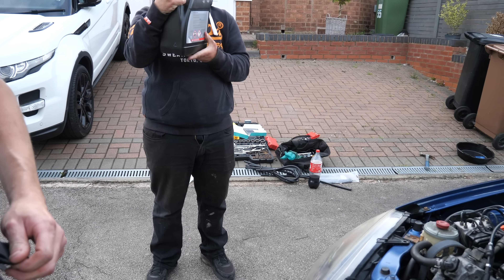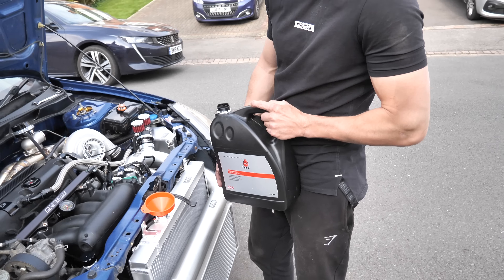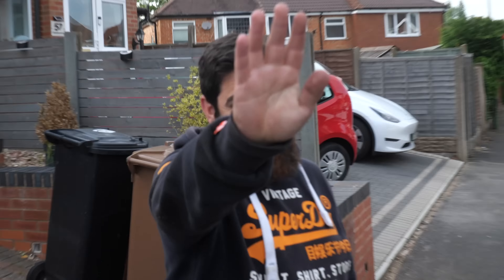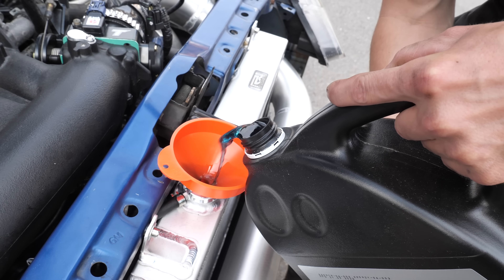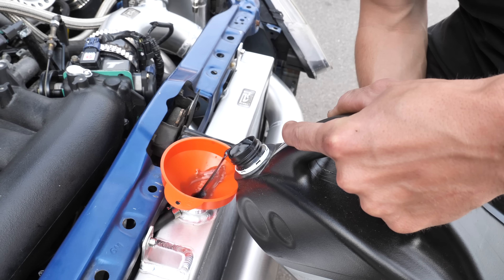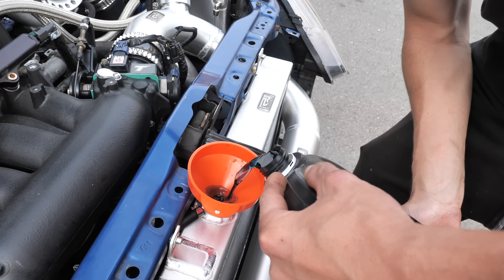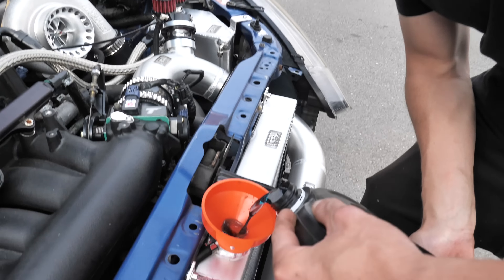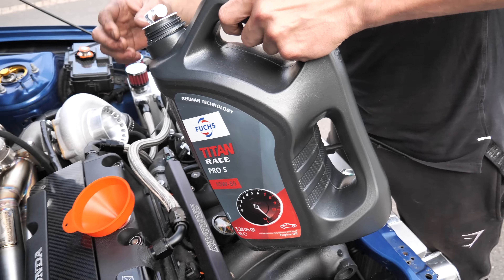I've had enough — I can't get this to line up perfectly and that's it, we're starting it. We're filling it up with Race Pro 10w50 oil, so let's get five liters of goodness in.